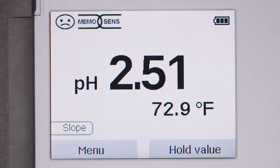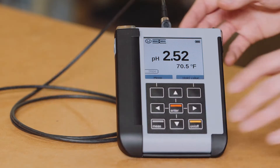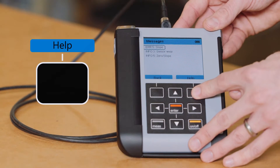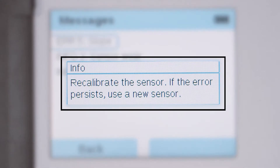Along with the Sensoface, your Portavo may also indicate error or status messages on the main screen. In this instance, further information on the message can be found by pressing Enter and then the Help soft key. In most cases, the issue can be resolved by the operator by performing maintenance on the sensor or by sensor replacement. Your Portavo will give you tips on what to do next.